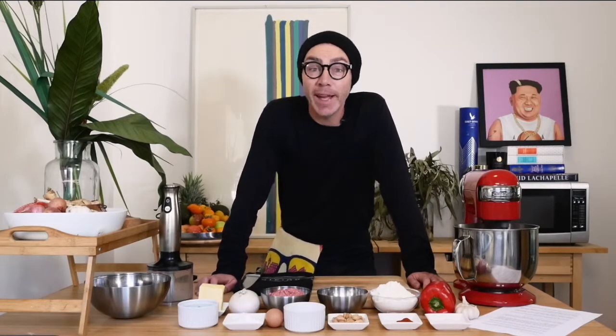Hi, welcome back to Season 2 of The Shadow Chef. I'm Matt Jordan and if you're coming in hot and this is your first time watching one of my videos, g'day, welcome.